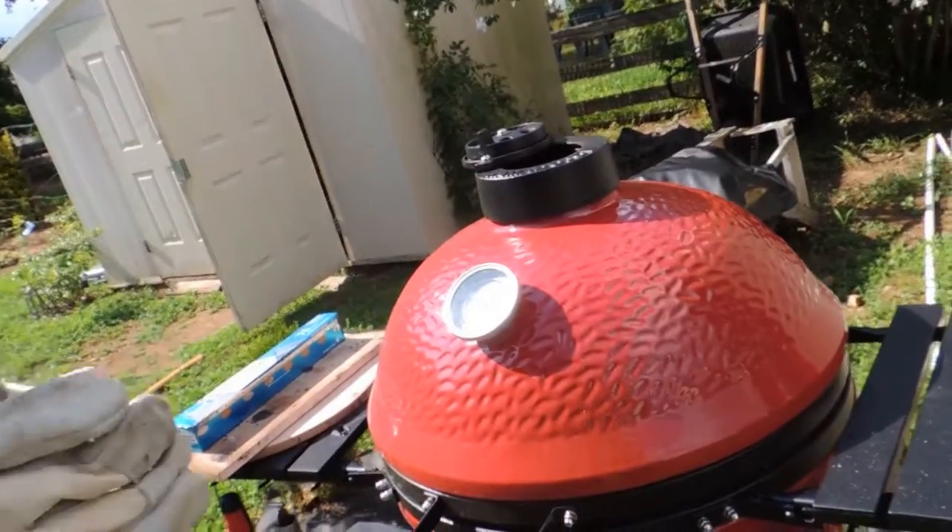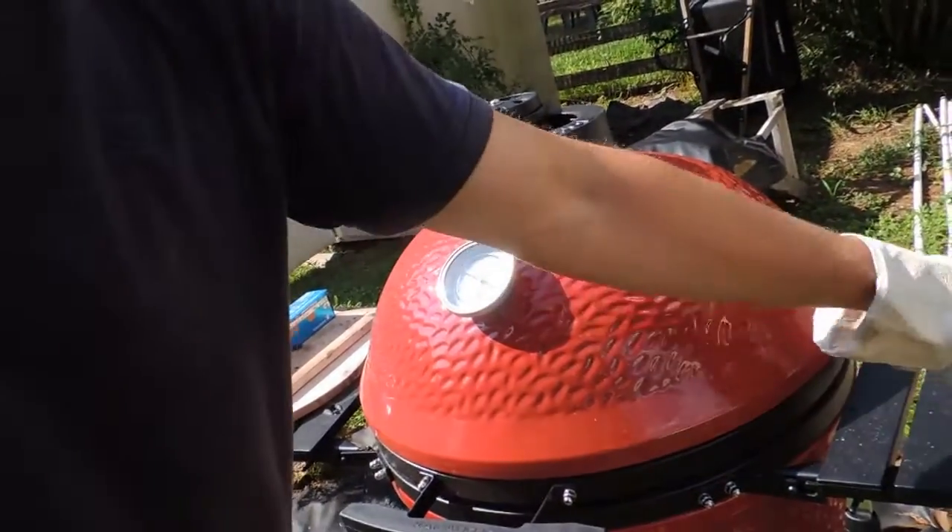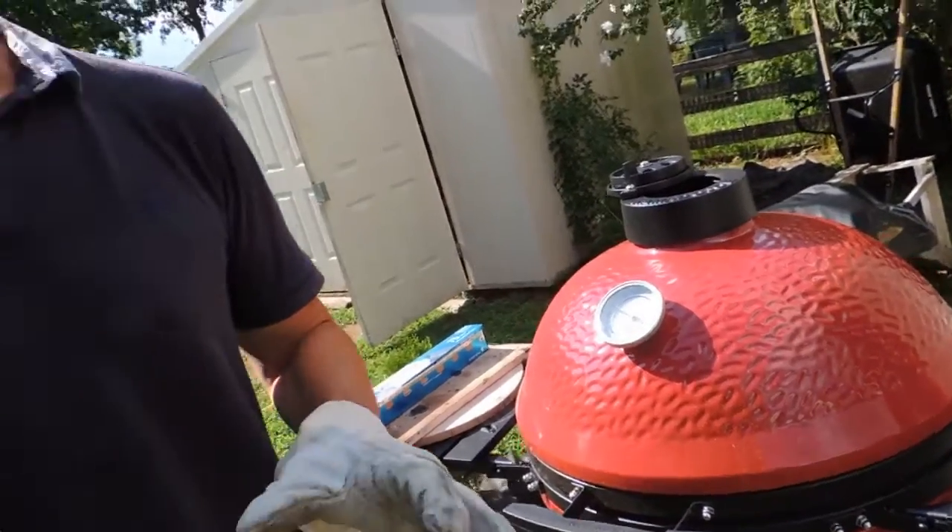What we are going to do is grill the beef just a little bit from both sides, and then we will put it in foil and prepare it for several hours in the foil.